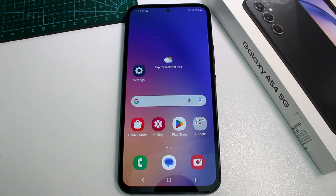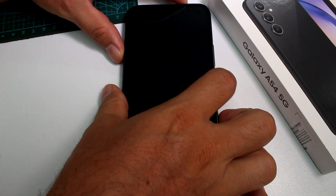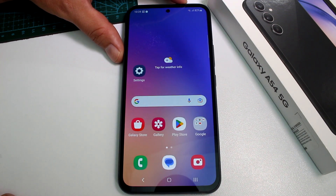Very fast and easy: how to enable more fingers for your fingerprint lock screen on your Samsung Galaxy A54. Right now I only have one finger set up to unlock the phone, but if you want to add more fingers, here's what to do.